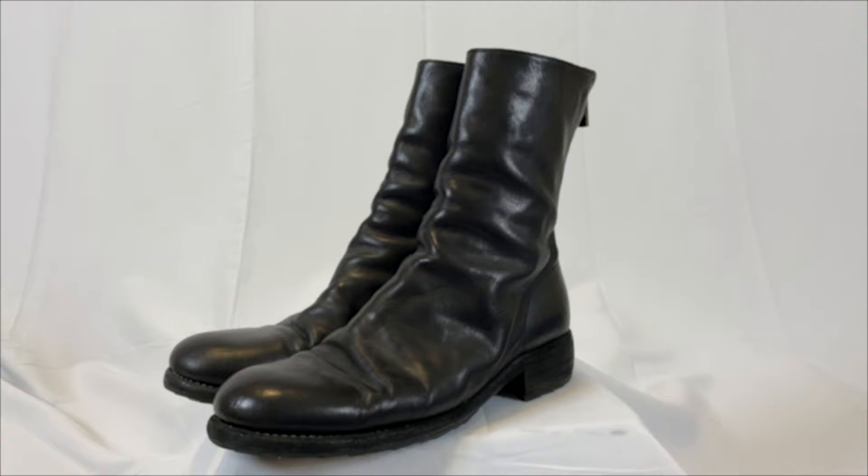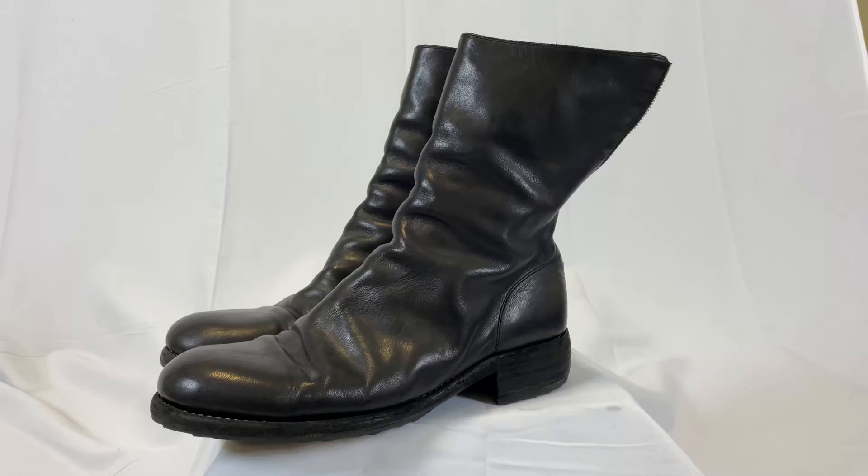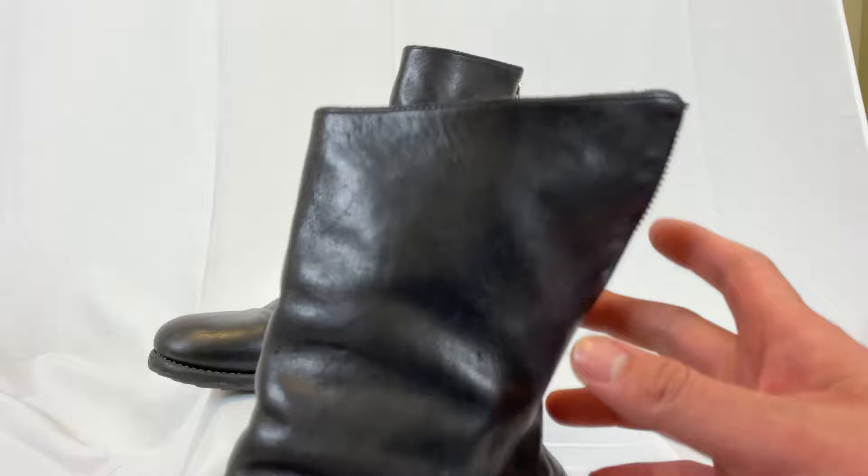All right Long Leg Legion, today I got a special video for y'all. Today we're going to be talking about the Guidi 988 bag zips. We're going to be talking about the sizing, the details, and how it fits on feet.